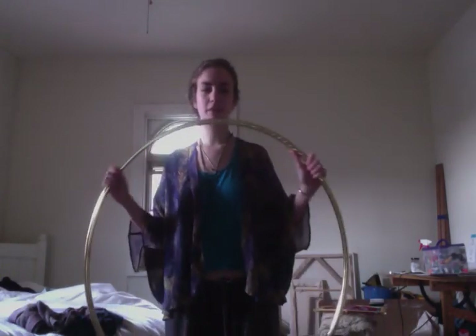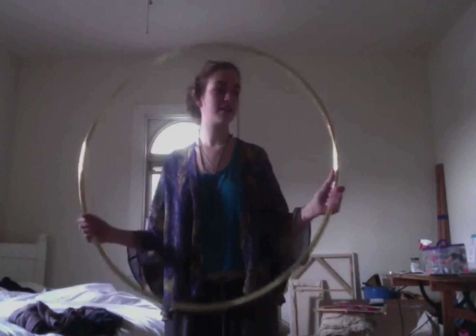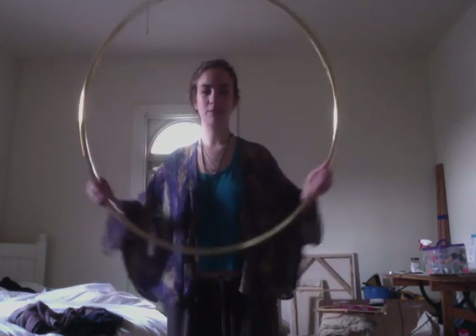This is going to be a tutorial on tracing, which will be more of a lesson type of thing, because it's a technique, not just one single trick. Tracing is when you have both hands on the hoop and it looks like they're both moving.